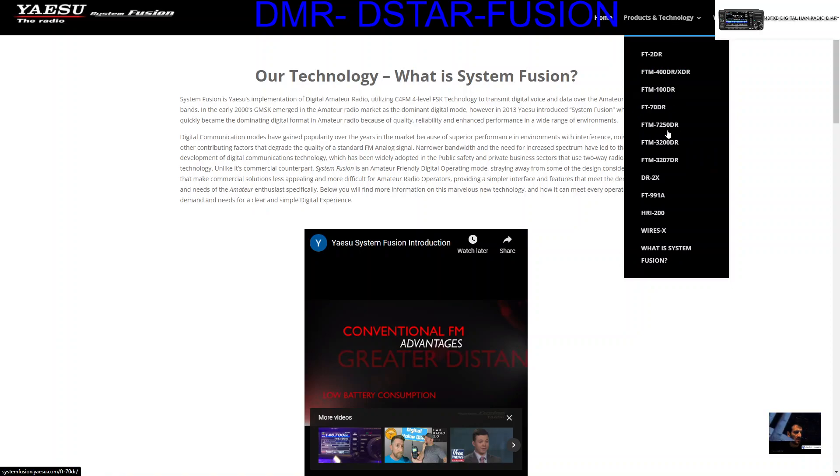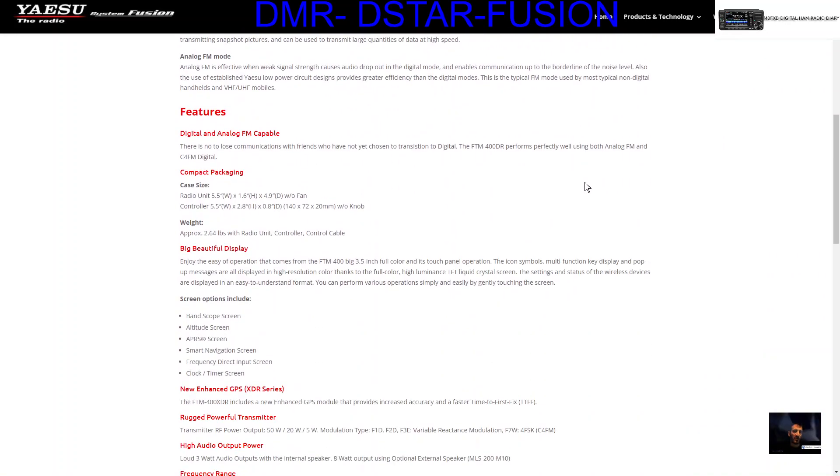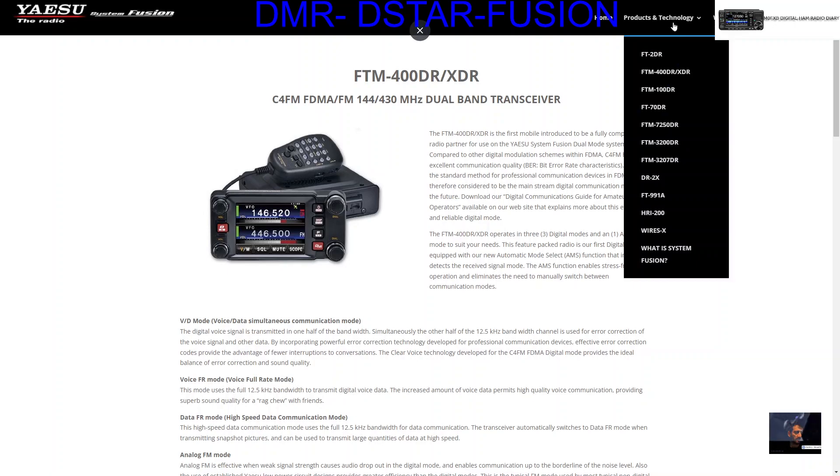Let's just click one — the FTM-400. Very fascinating radio, very good radio. And here we are, and you can read all about the features on the FTM-400. What else have we got here? The Wires-X system.